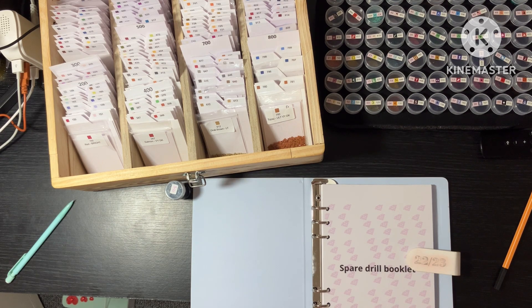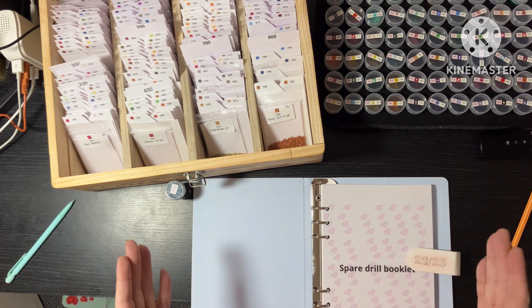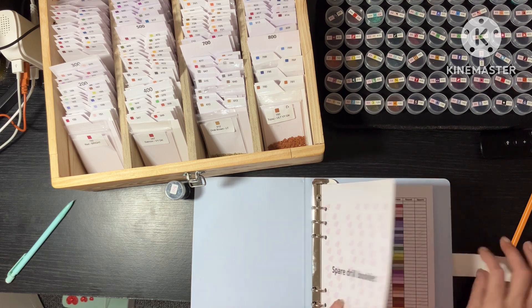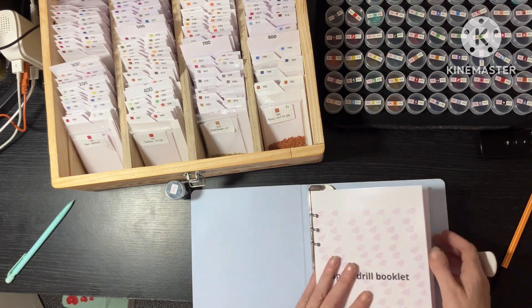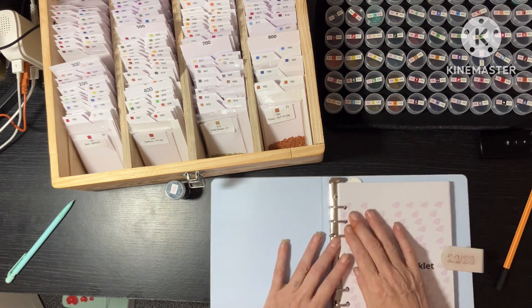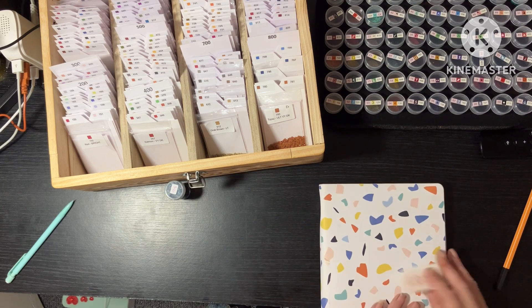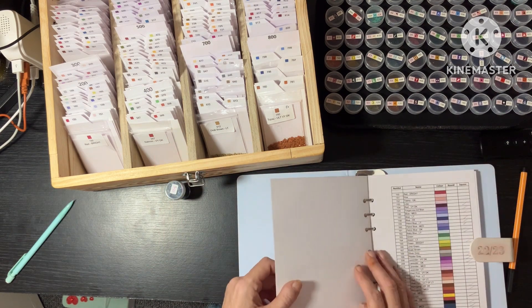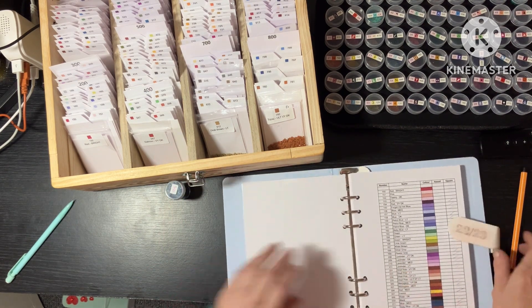I have got my spare drill booklet, which is available along with the release paper booklet. In the stash booklets you get three compartments with dividers, and you've got stash, kitted-up, and completed. Mine's full, so I've got the completed in a separate one. This is my normal spare drill booklet — I chose to put it in an old diary because it just looks pretty. Now that I've got this all sorted, I can mark off if I've got any new ones.